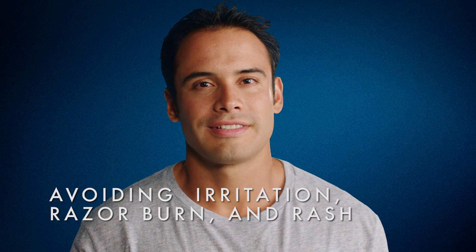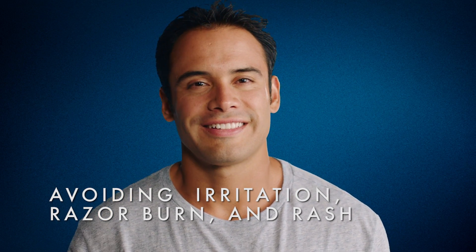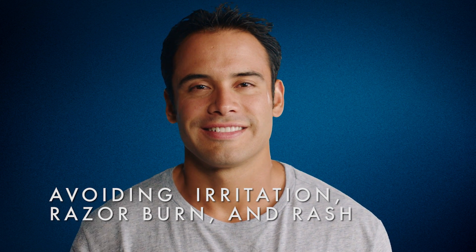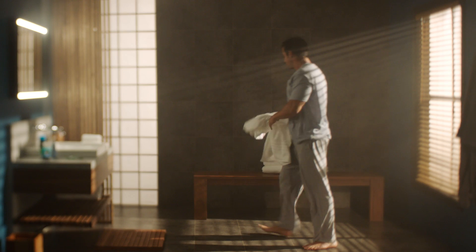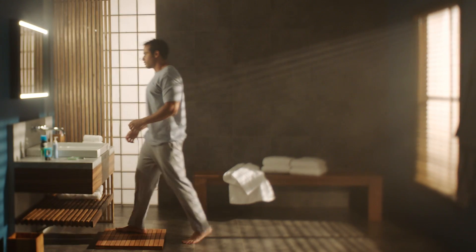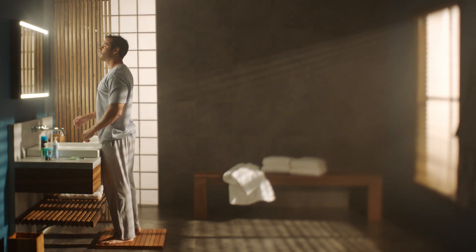Don't get burned by bad shaving habits. Here are some tips on how to minimize razor burn and irritation. You know it if you've had it — skin irritation from shaving, often as a rash. Most of us face it every now and again, but the right shaving habits and tools can put that burn on ice.